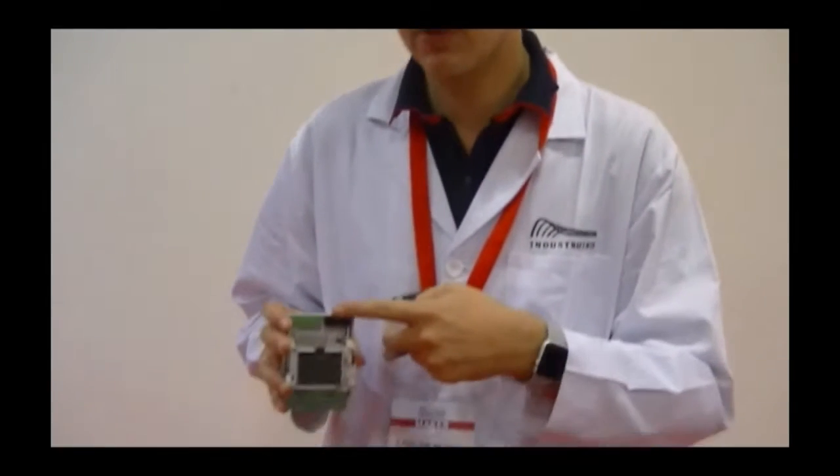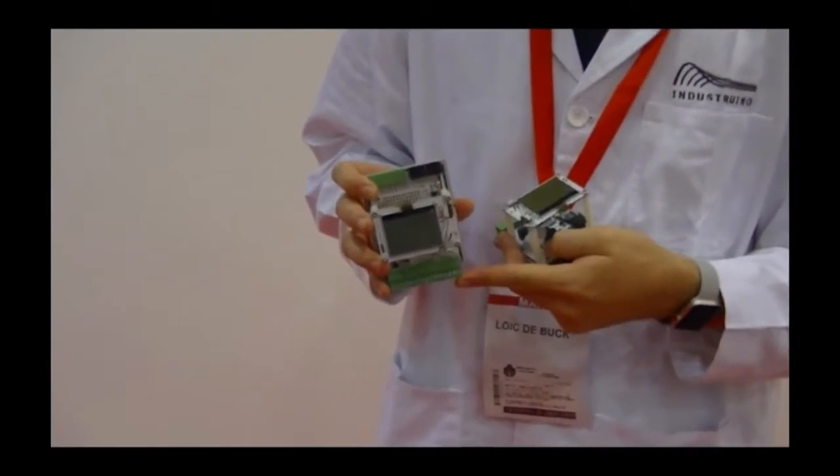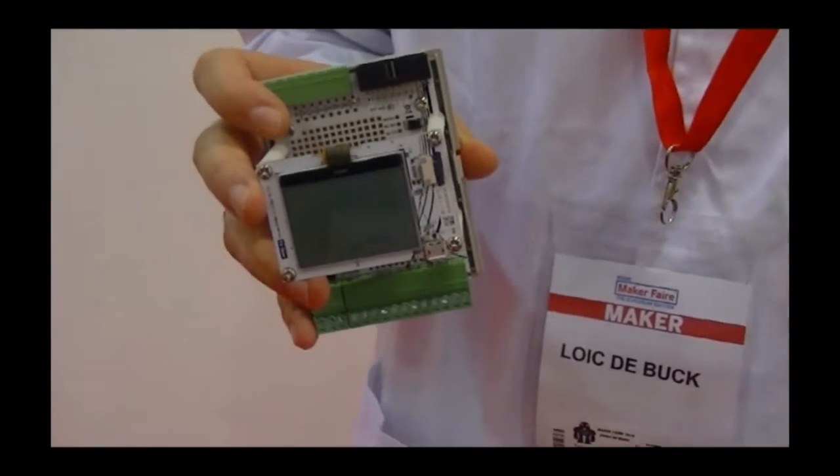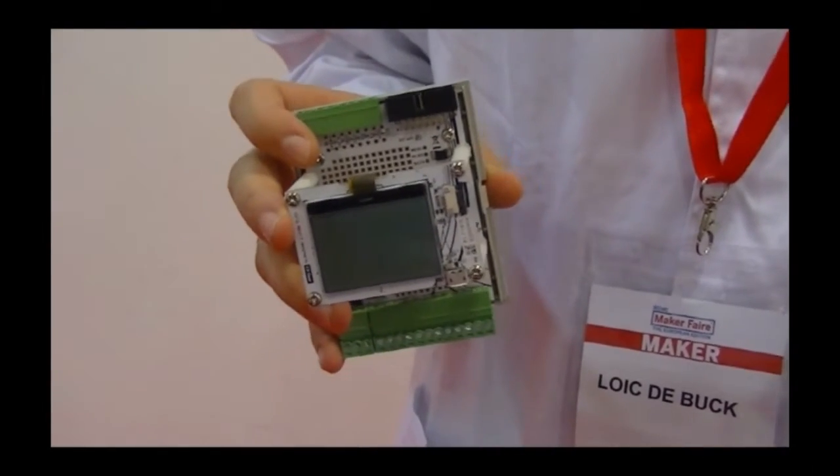Also included is an LCD and a button interface, so you can input and change parameters, and read any sensor data directly on the screen. Additionally, we have an expansion slot to connect communication modules, which I will show you later. These communication modules include Ethernet or GSM/GPRS.